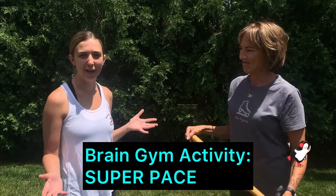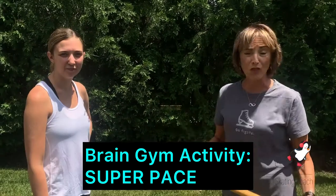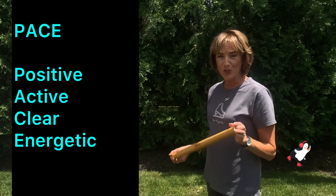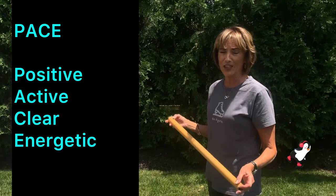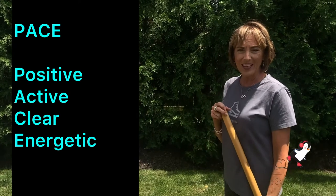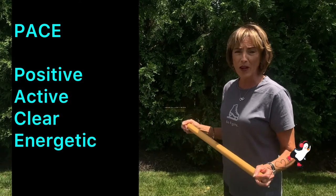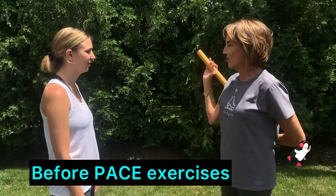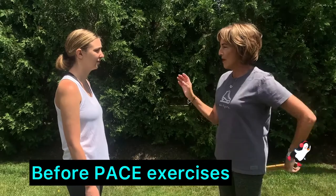Lucy's going to show me a little bit of Brain Gym activities on noticing. So what we want to do is show the impact of a technique called PACE — which is to become positive, active, clear, and energetic — and to use those exercises out of the 26 to get you ready to perform. So we're going to create a lazy eight behind our back by making the tube create an eight behind our back.